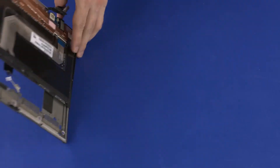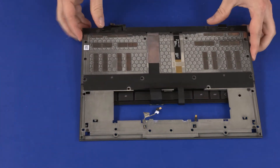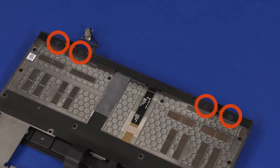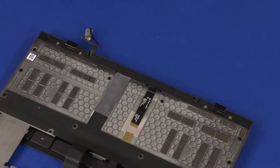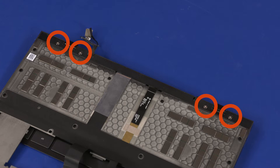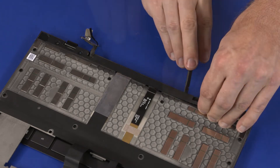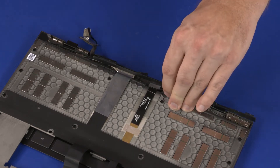Turn the keyboard assembly over. Remove the four screw covers from the hinge cover. Remove the four 4 mm P0 Phillips-head screws that secure the hinge cover to the display enclosure. Carefully release the hinge cover retention tabs from the display enclosure and remove.